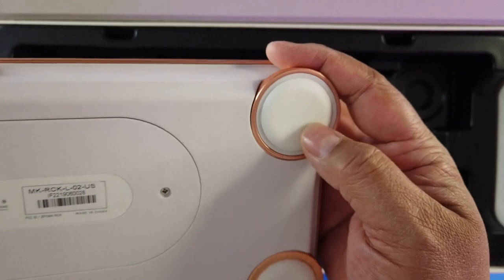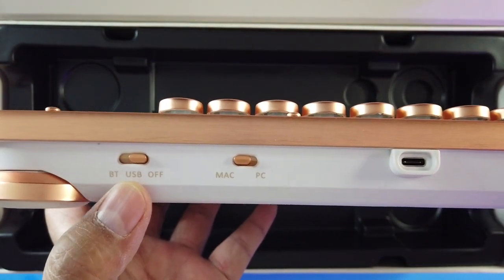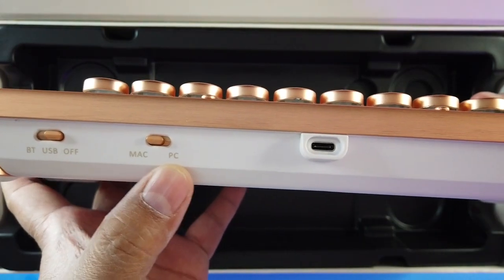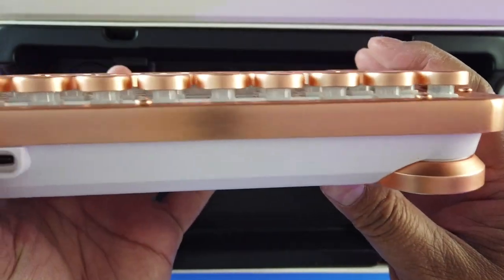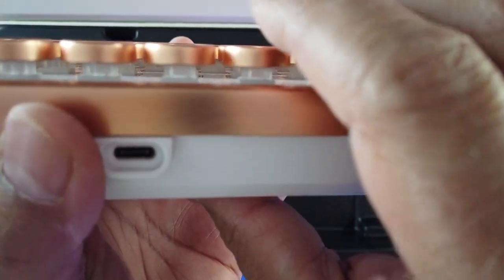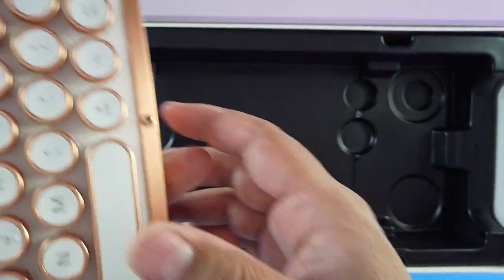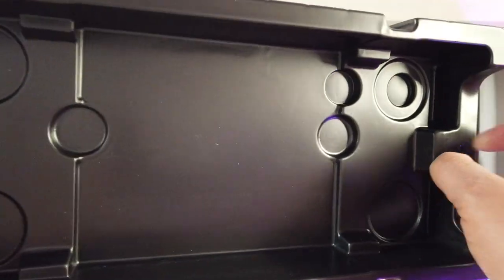Very high-quality rubber feet, a Bluetooth/USB/off switch, a Mac or PC switch, and USB-C charging. Look at the travel on these keys — a lot of space to travel. Very nice.